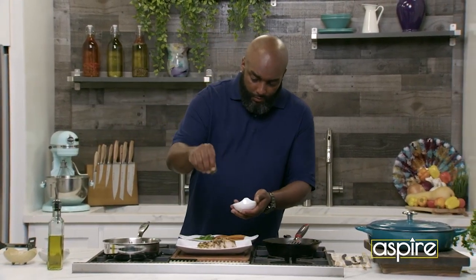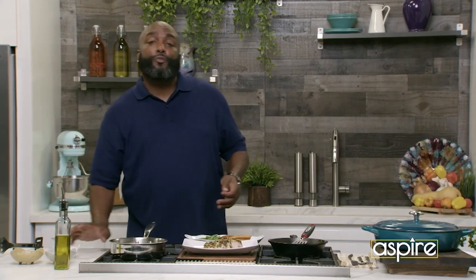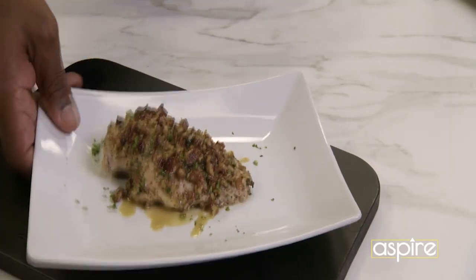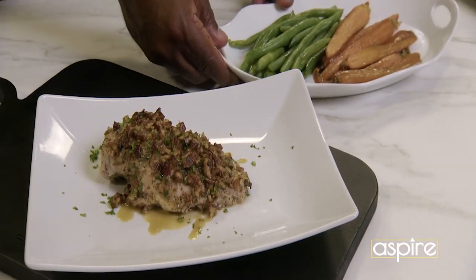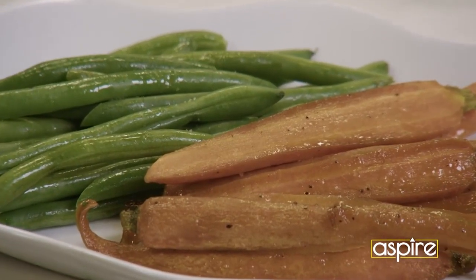We're going to take a little bit of that parsley — boom, boom, boom. Not too much, keeping it simple for the house. So what we have here is our pecan crusted chicken with the honey agave mustard, like I told you. So let's take a bite, see what we got here.